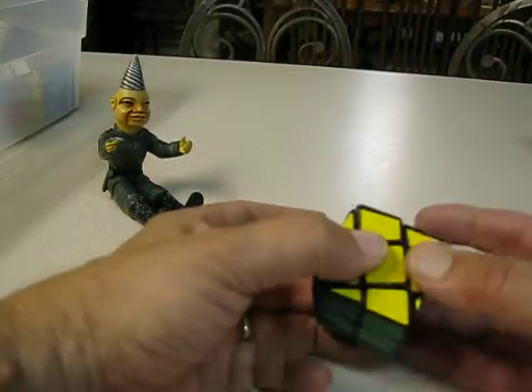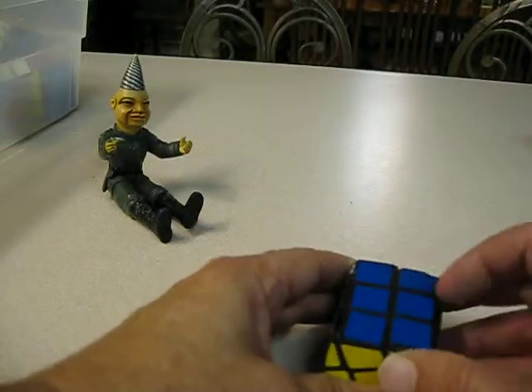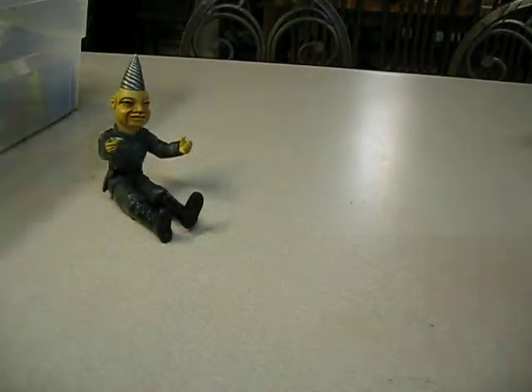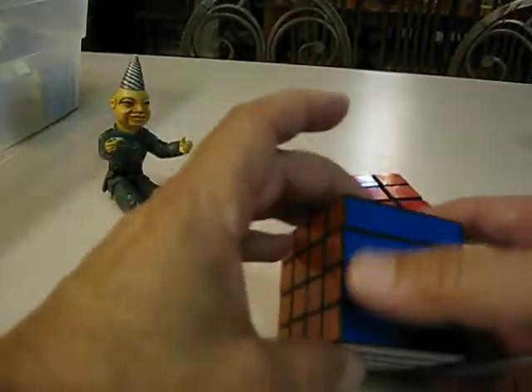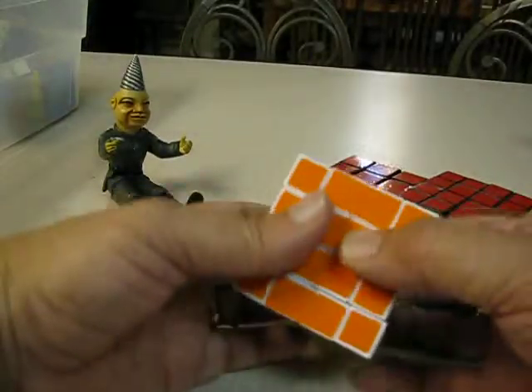Another truncated cube from a 3x3, which turned it into a 3x2x3. Another truncated cube. And bandage — another bandage, and yet another bandage, differently.